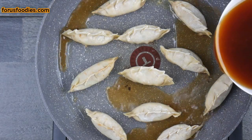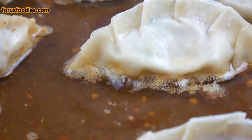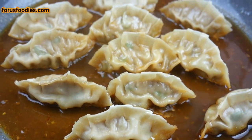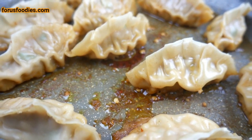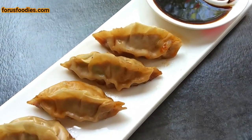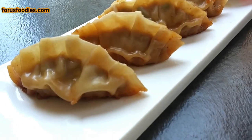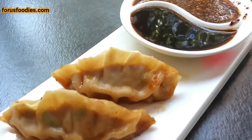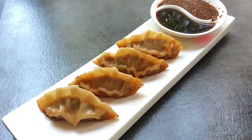The pan is hot now, so pour in our little mixture that we made with the sambal oelek, cayenne pepper, water, and soy sauce. Cover it with foil or a lid and you're going to steam everything in there. Everything's going to reduce until there's basically nothing left but the bottom of the pan and a little bit of flavor. They're ready to go. Put them on a tray, serve them with soy sauce or whatever you want, and these will be a hit as well. That's how you make them — pretty simple.